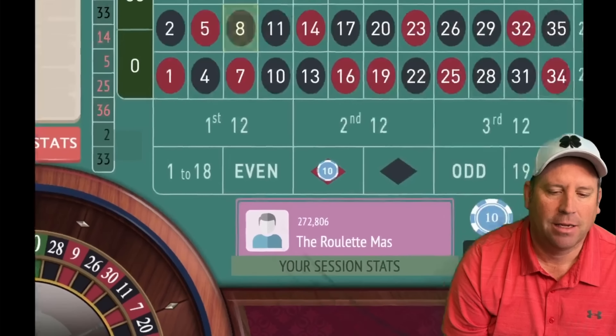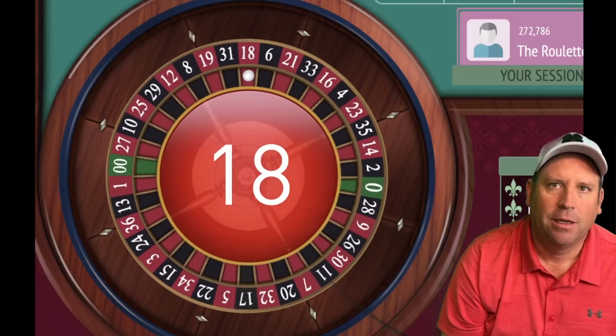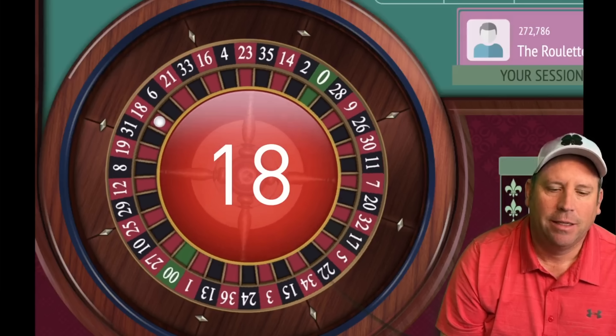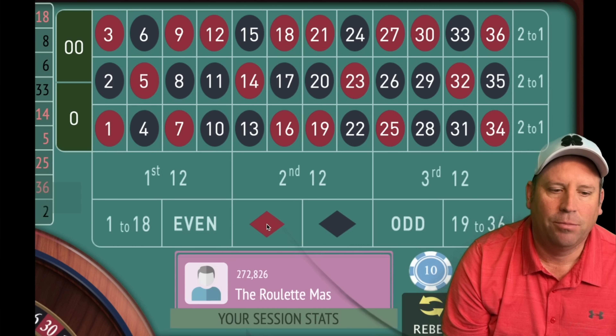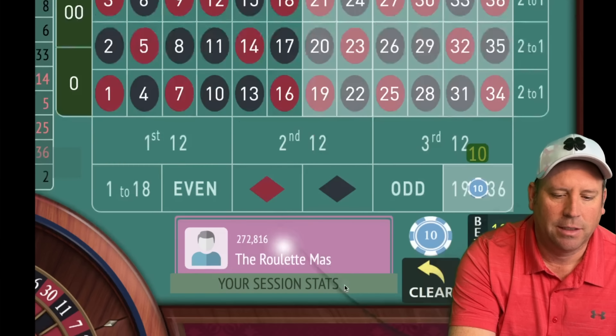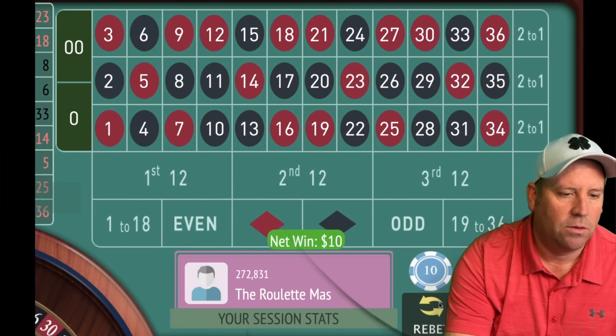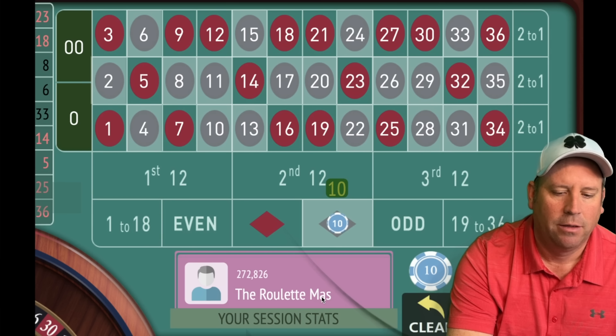We would go $10, $20, $30, $40, and then if we lost at $40 we would switch to a different outside bet and keep going up one unit at a time until we get a win. We won at $20, so we go back to $10 and we need a new bet. Let's go high for $10 — we're up $100. That's a win, so now we can go black because the last two are red and we're up $110.